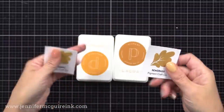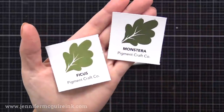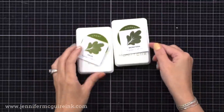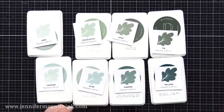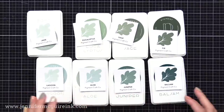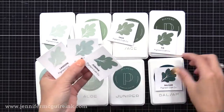The reason I wanted to show you these inks today is because I think it's a really cool approach that Pigment Craft Company took — to come out with these unique colors as their first inks. Usually when a stamp company comes out with inks, they start with the rainbow and build from there. This company decided to do their unique color palette they often use, and I thought that was great because it pushed me to try some new color combinations, and I loved the results.